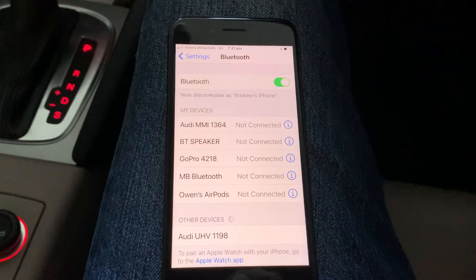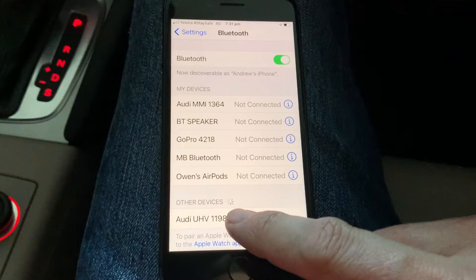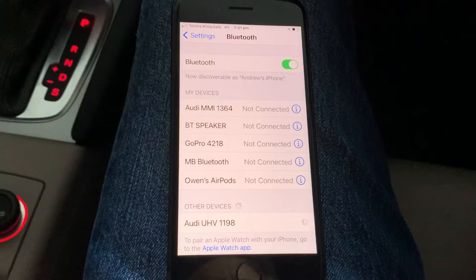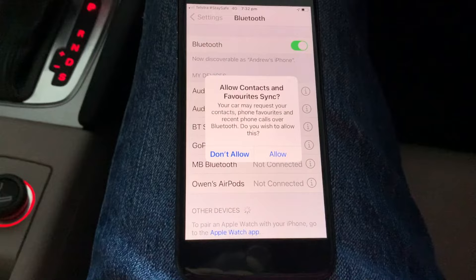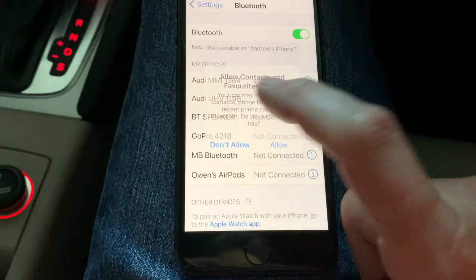Once you see the Audi UHV, that is the option you need to select. The default PIN is 1-2-3-4, and then select pair. You can choose whether to sync your favorites — I'm going to say don't allow.